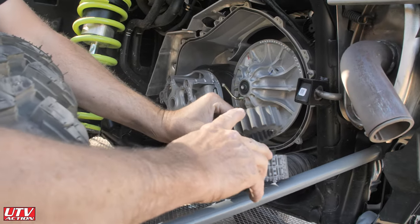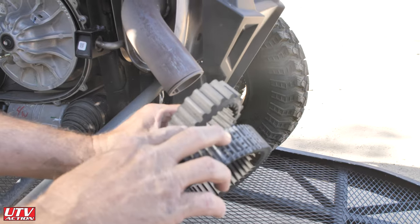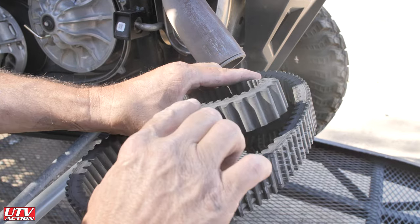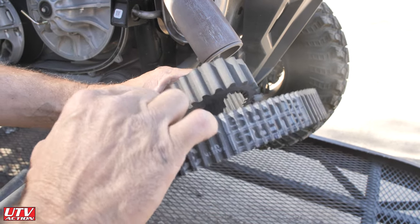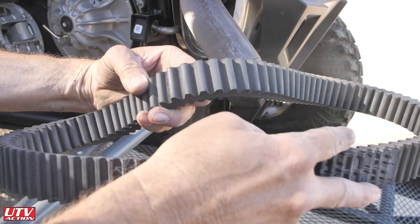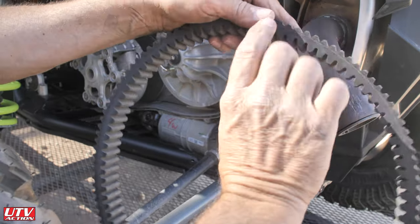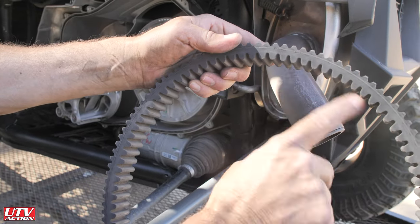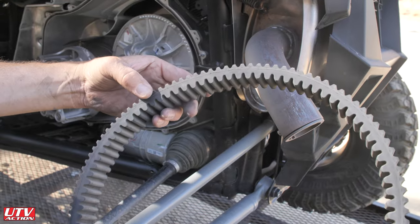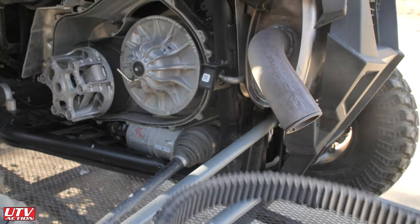Our inspections always start on the inside — you look between the cogs and look for fraying. There's a little bit of fraying; this belt has 705 miles on it. The fraying means it's going to break eventually, but this one probably isn't going to break anytime soon. On the edges we're getting very glazed, and on takeoff it was kind of slipping — that's why we wanted to inspect and change it.